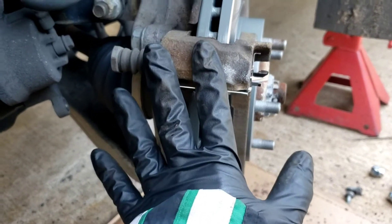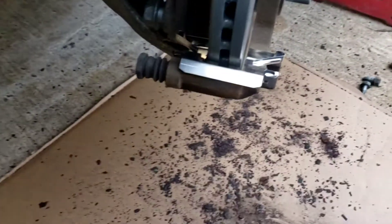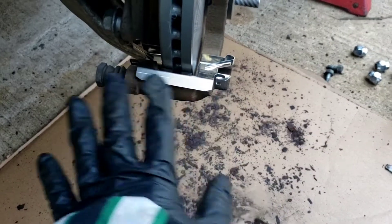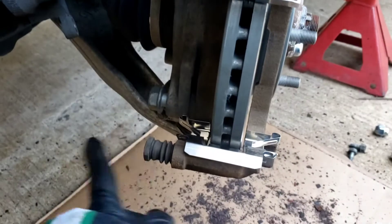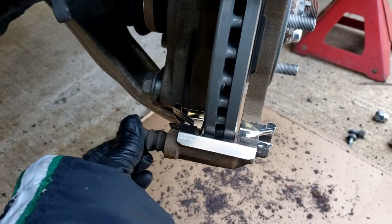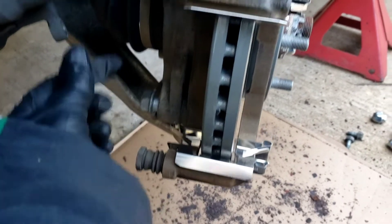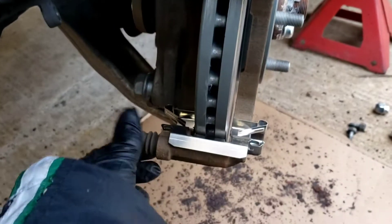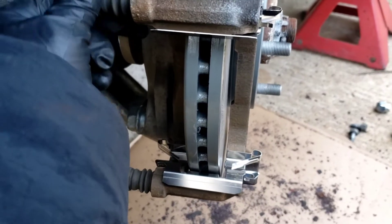Once the bracket assembly comes off, take your old clips off and discard them. Get a wire brush, clean that all up, and put your new clips back on. Up over here, the floating pistons — these pins have to move freely. Make sure that moves freely. If you feel one binding, you've got to take it apart, clean it and grease it up.